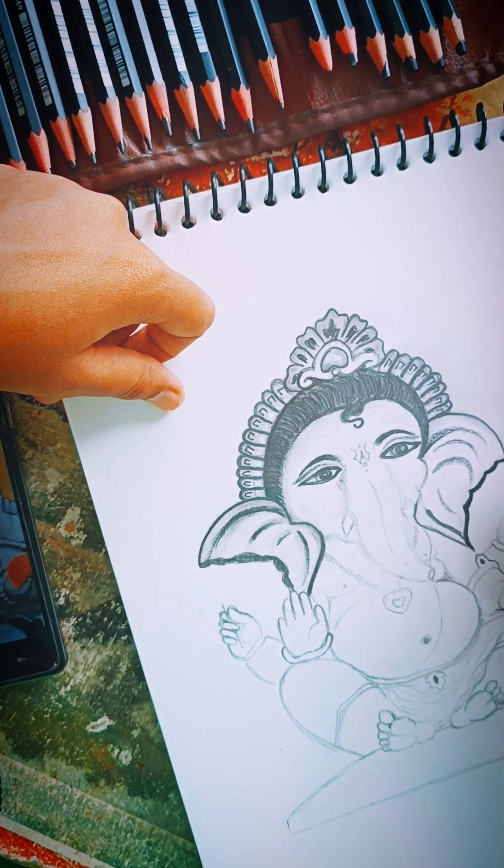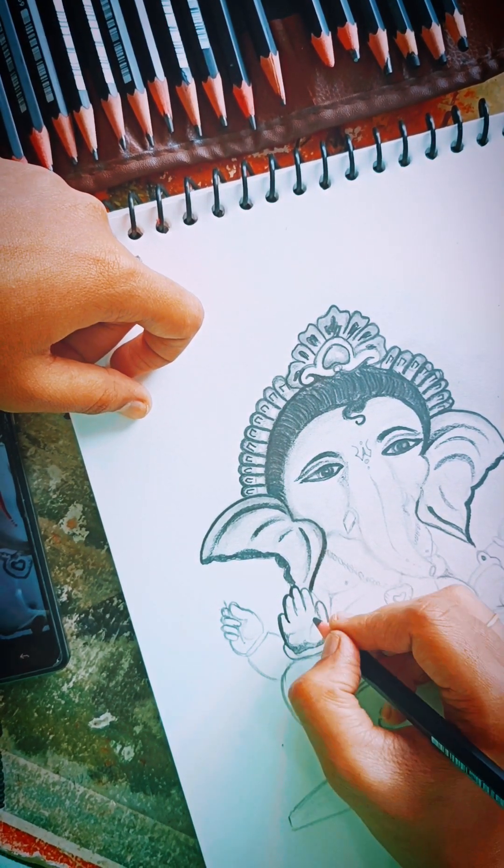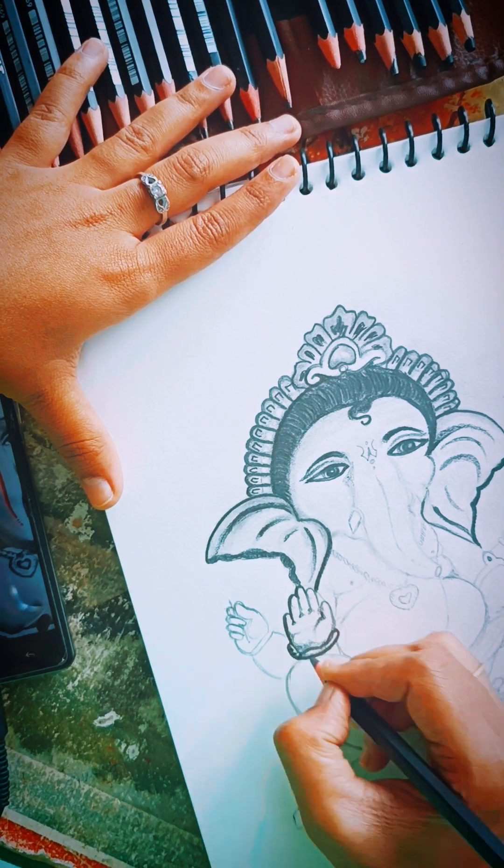So this second part is all about detailing. I will show you what I did and how I did it.